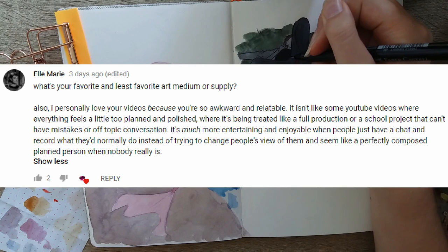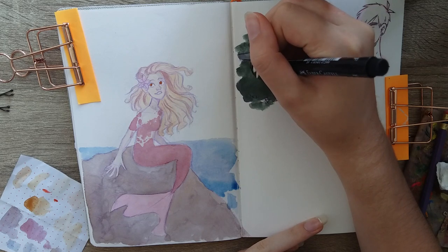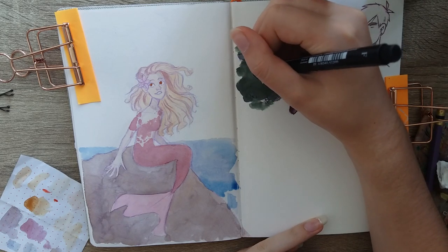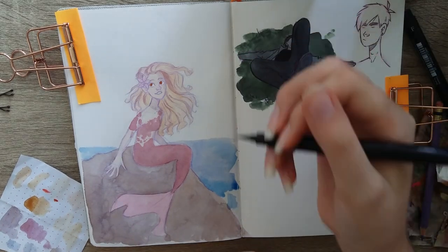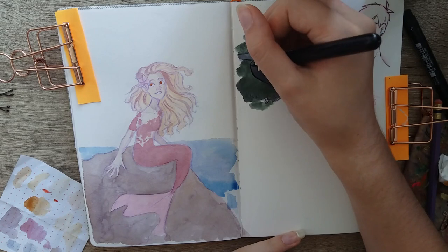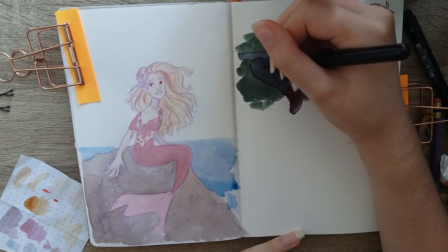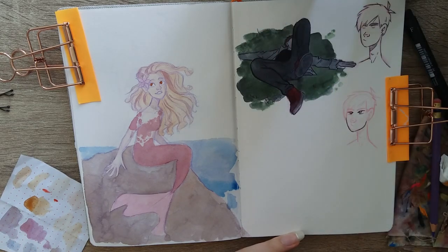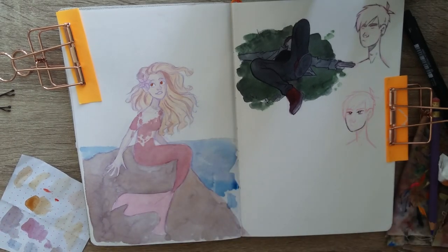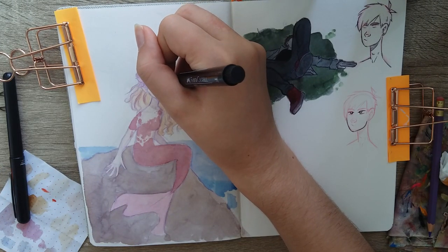L Marie asked: what's your favorite and least favorite art supply or medium? My favorite is probably watercolor. My least favorite would be alcohol-based markers — not specifically Copics, but alcohol markers in general. I used to use them a lot and enjoy them, but they're not really my thing anymore.